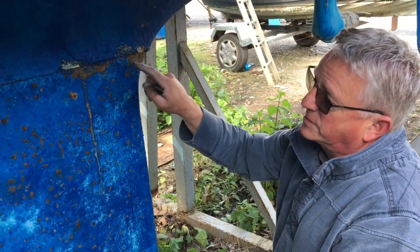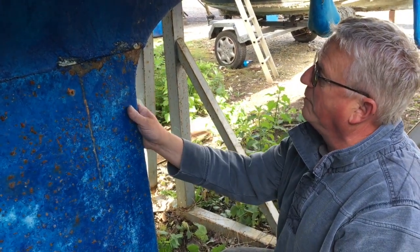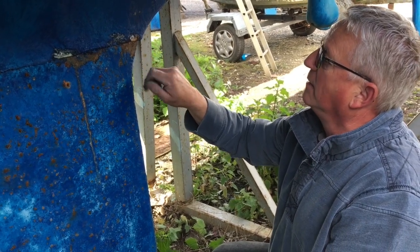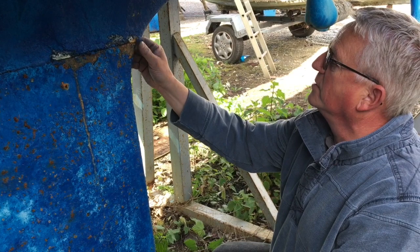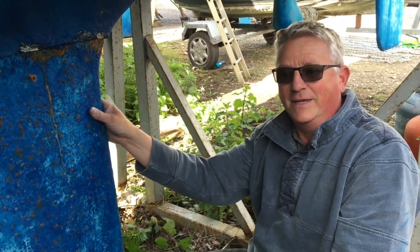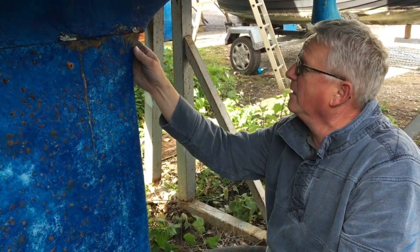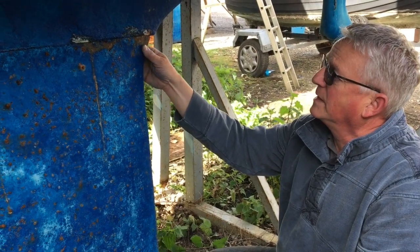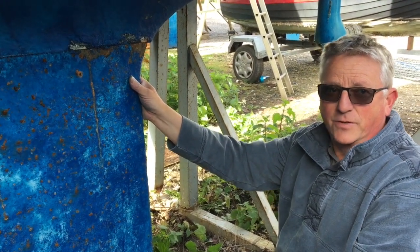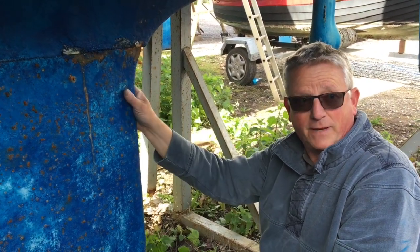So this wants to be very deeply cleaned. There are some wonderful products on the market — with sanders and stuff you can get this back to fairly bright metal and then get it epoxied. If not, you've got to talk to someone about shot blasting, which a lot of boatyards are not keen on these days because of the dust problems. But there are certainly slurry blasting and other options. There's one particular thing called a rotor blaster, which is used on the narrowboat market quite a lot, and it will strip this back to almost bare metal very quickly.